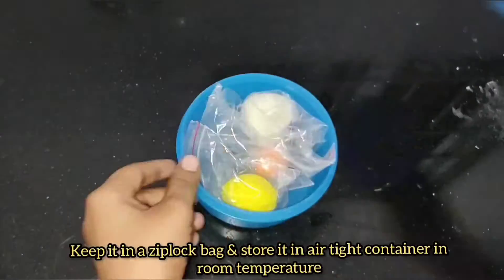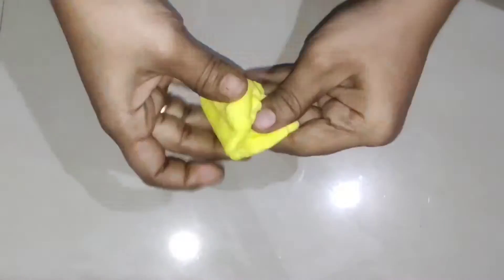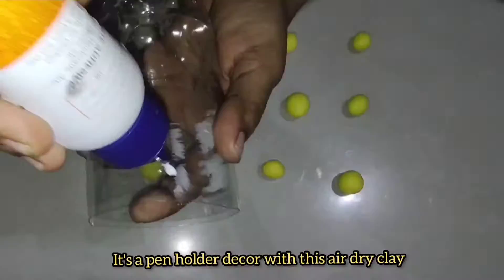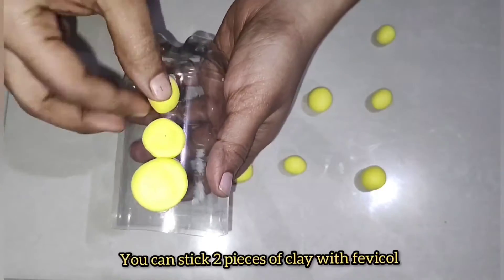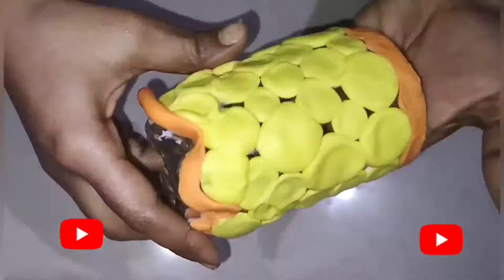We will use the color to make a roll. Once it is dry, we will use the color — like acrylic colors or food colors.